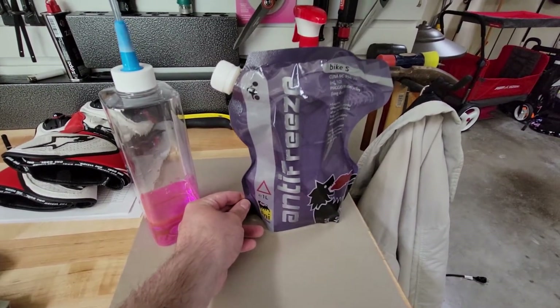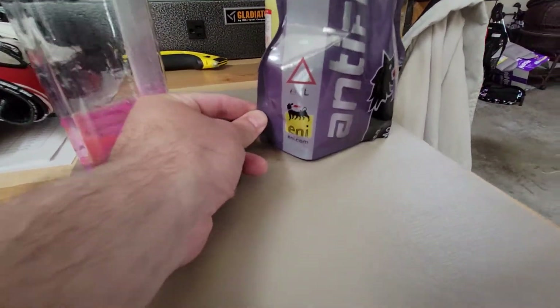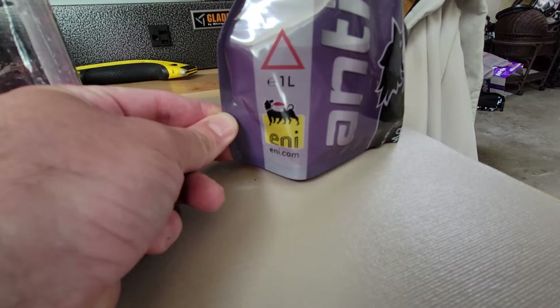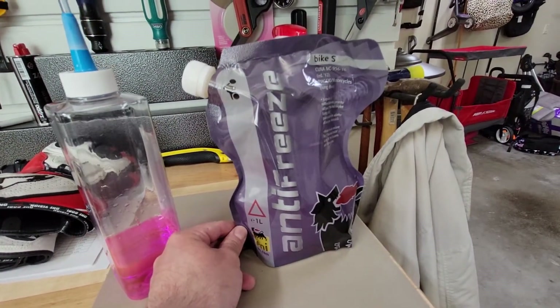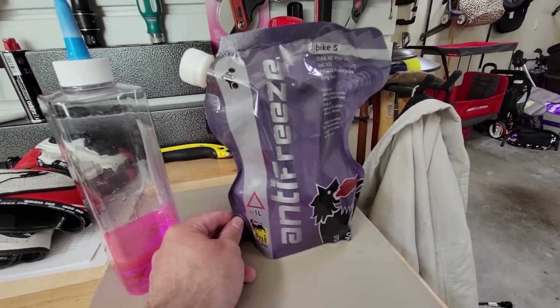Ducati recommends only using the antifreeze that ships with the bike, and this is by a company called ENI — ENI.com — ENI Antifreeze. Bike S is the model of this product. You can probably pick this up on Amazon or at any Ducati dealership.